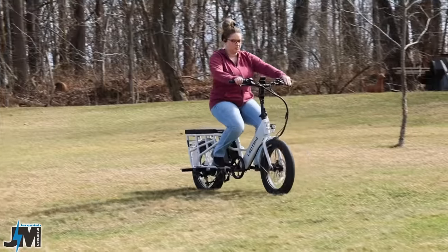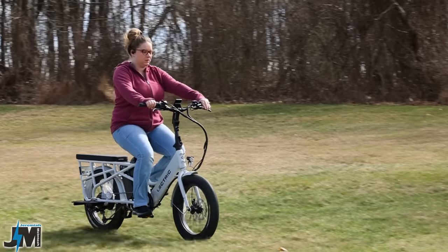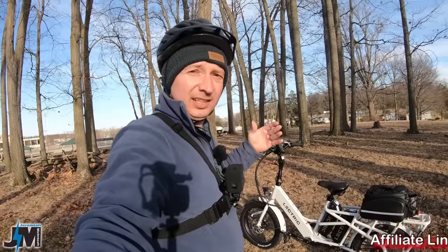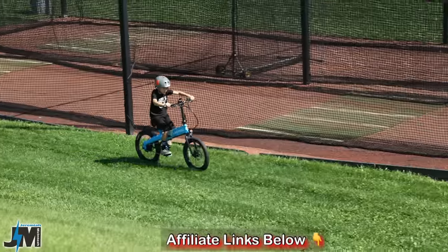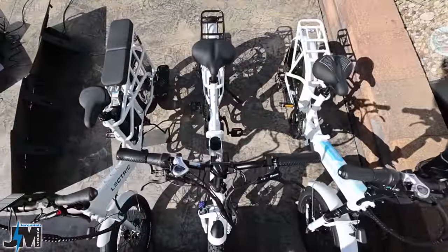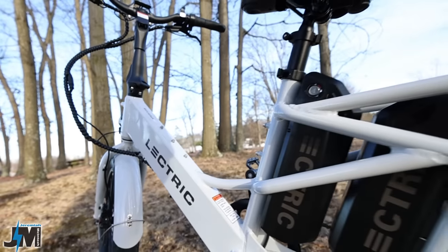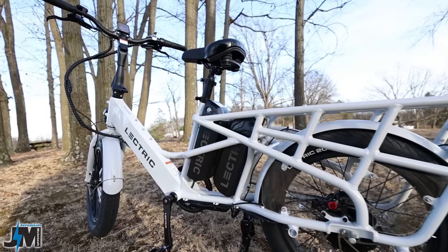Hey everyone, check this out. This is the Electric Expedition cargo bike. I got to give it up to Electric — they're always coming out with something new to fit each and every single type of rider out there, whether it be somebody that needs a small portable electric light, the 3.0 for a cost-effective folding e-bike, or the Electric X Premium mid-drive. And now this Expedition, and I got to tell you, there's already a ton of features on this thing that I absolutely love.